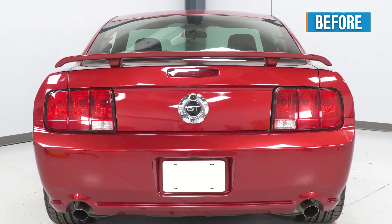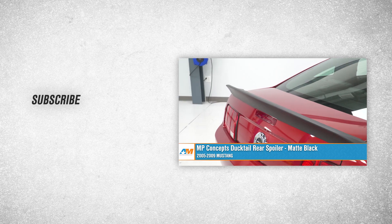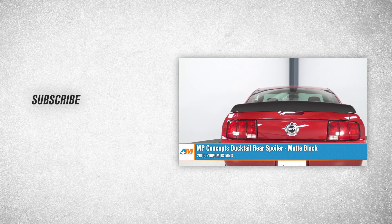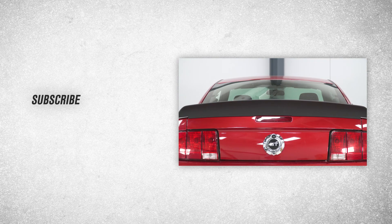That wraps up our review and install of the MP Concepts Ducktail Rear Spoiler in a Matte Black finish for the 05-09 Mustang. Thanks for watching, and remember — for all things Mustang, keep it right here at AmericanMuscle.com.